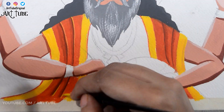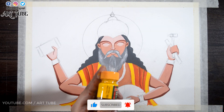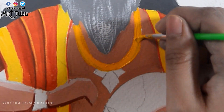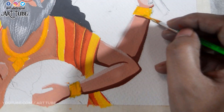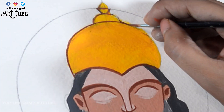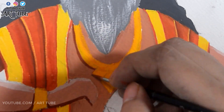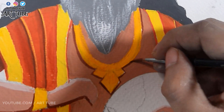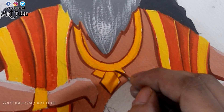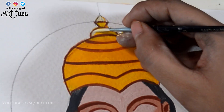With yellow color I'm giving some highlights, and now I'm painting his body with skin color. With yellow chrome I'm painting his mukut and ornaments. With brown color I'm making some outlines and details, adding some shadows, and with a mixture of white and yellow I'm adding highlights.